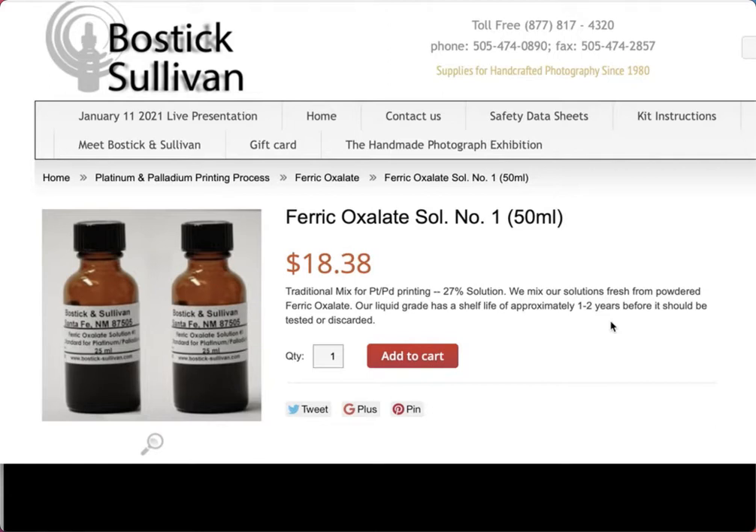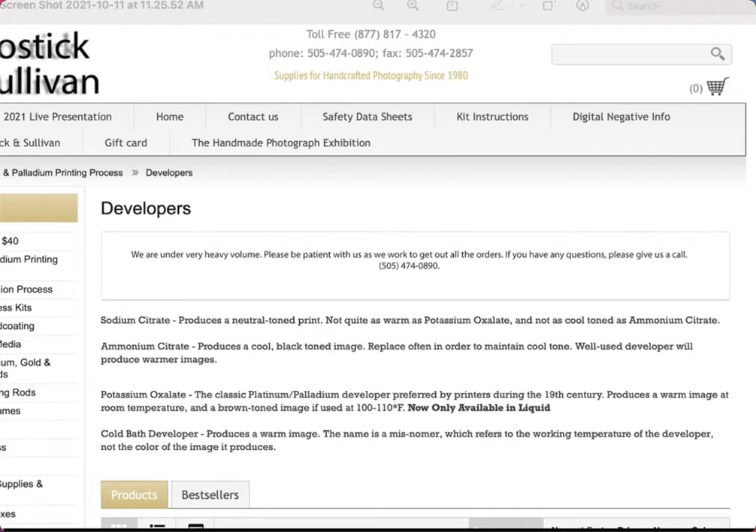One nice thing about Bostick and Sullivan is you can buy ferric oxalate in dry packs — the powder is included and you mix it with water yourself. That extends the life expectancy, so if you buy several you can mix them up as you need them and they'll be fresher. I really like buying the dry packs. They also carry a great range of developers — probably more than you can find anywhere else. With the Classic Palladium Kit you get the potassium oxalate developer, which was used in the 19th century and gives prints a really nice warm tone.